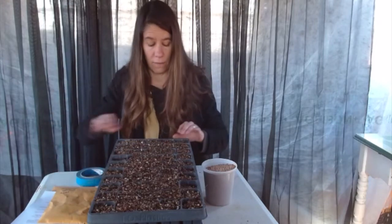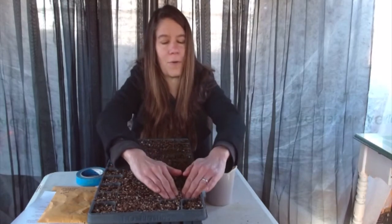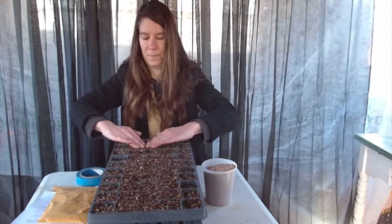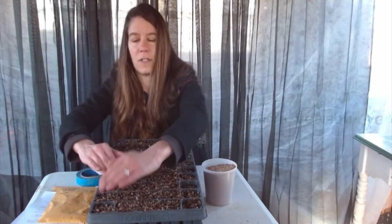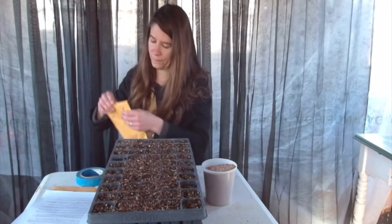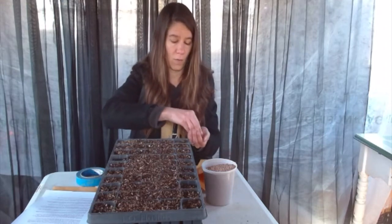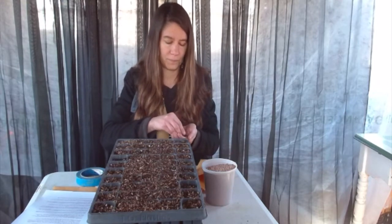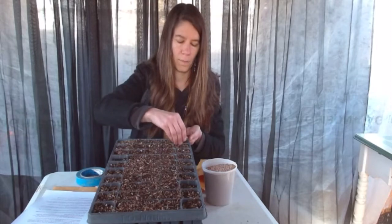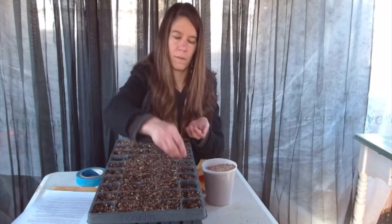I've already filled these trays and I'm going to gently press the soil — nice and easy, just gently tamping it down. What you're doing is getting a nice surface ready to receive the seeds. You can sow in a variety of plug trays; here we've got a deep 50 plug tray. I'm simply putting about two or three seeds per cell.